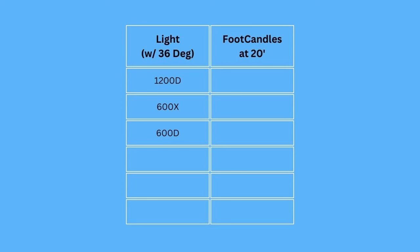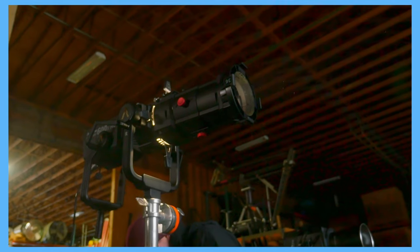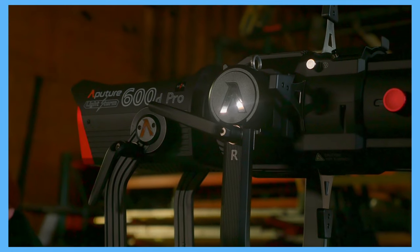Now let's get into the photometrics for the Spotlight Max. All these readings were taken at 20 feet. The 1200D measured 120 foot candles. The 600X measured 50 to 60 foot candles depending where you were in the CCT range. And the 600D measured 90 foot candles. I was pretty surprised by the punch out of the 600D — being only one third less output than the 1200D, but also half the power draw. So that was a pretty nice surprise.